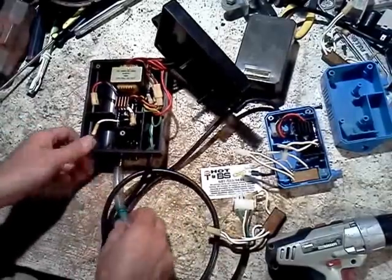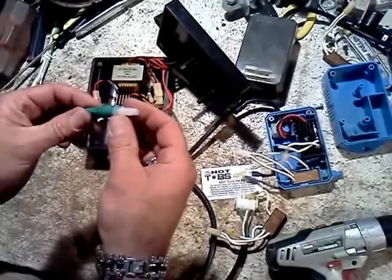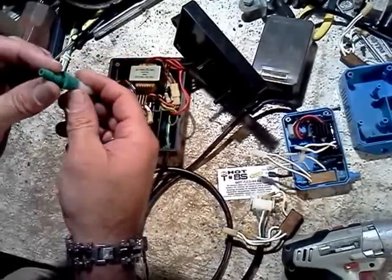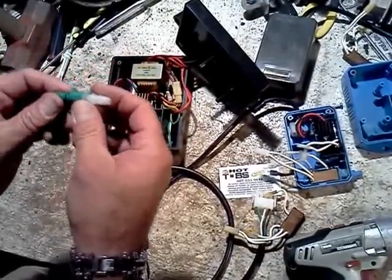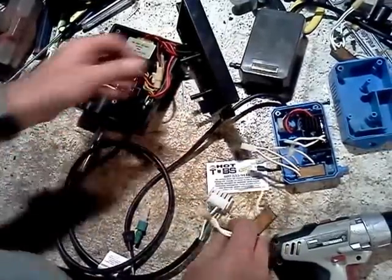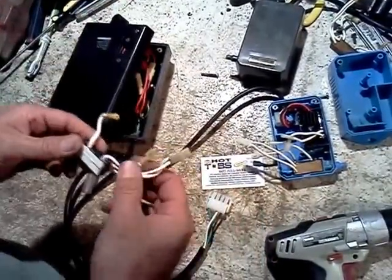Another thing to check is that the supply lines have a check valve. You can blow through these to test them — they do get gummed up and may not be flowing ozone out to your spa even if you've got a fresh chip, so check those out. And that is changing a chip in a Del brand ozone generator. Good luck.